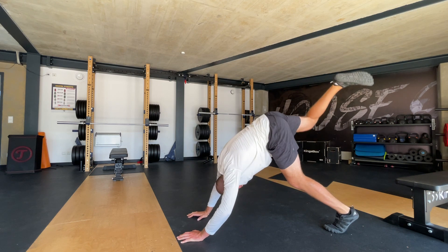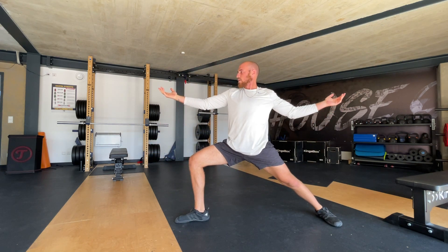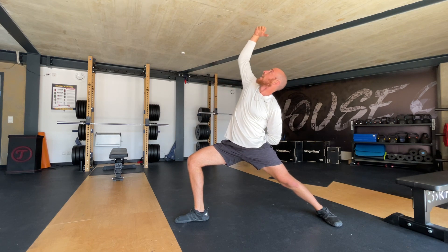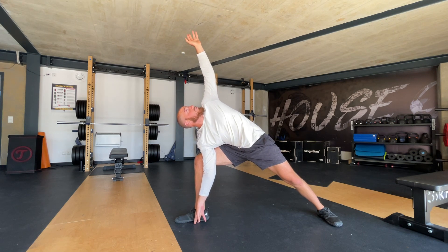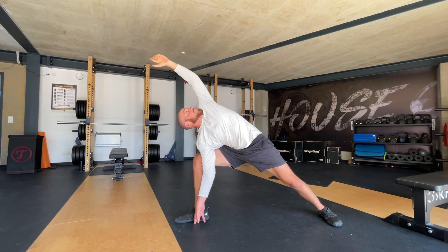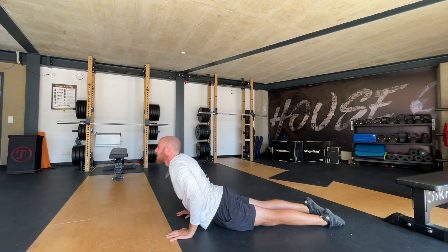Now same thing on the right side — three-legged dog, step that leg through, warrior two. Have your hands out, press this front knee out. Bend it forward, bring it back, side body stretch. Hold that for a little. Now swim forward, open up that chest, try and really open that chest, look at this hand, keep this front knee going out. Then side body stretch a little bit more. Place both hands on the ground, bring that right leg back, chaturanga.